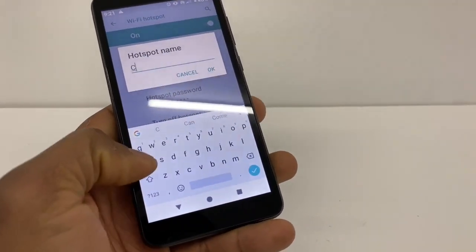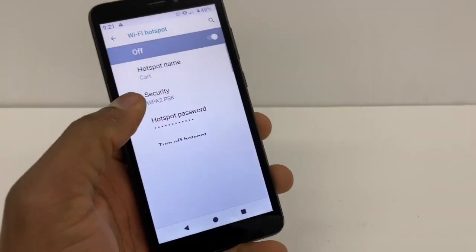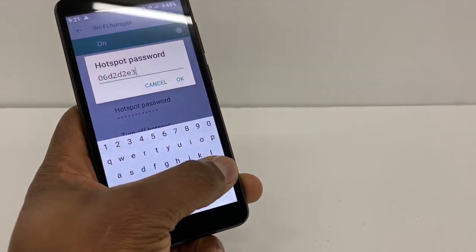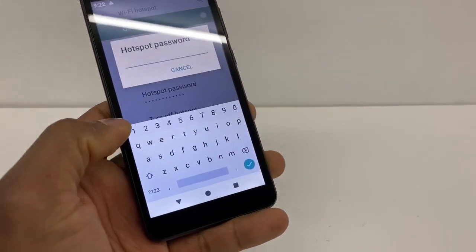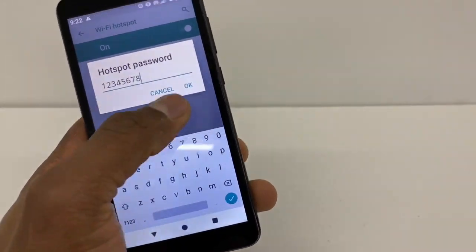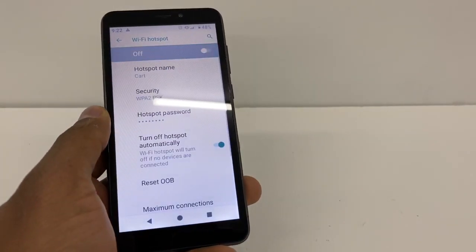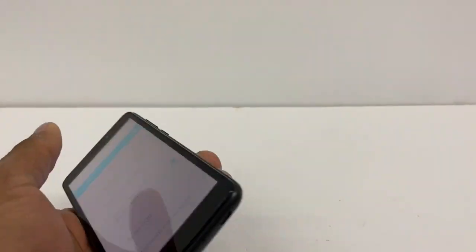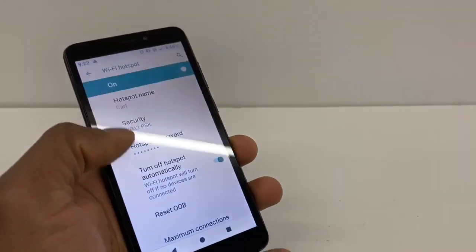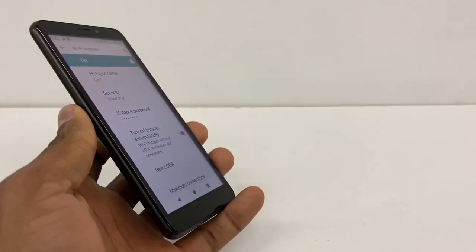If you want, you can change the hotspot name — I'm gonna put 'Carlos' as an example. Then go to hotspot password and put in an easy password; I'm gonna put 1-2-3-4-5-6-7-8. On your other device, the name will pop up in the Wi-Fi settings as 'Carlos' and the password is 1-2-3-4-5-6-7-8.